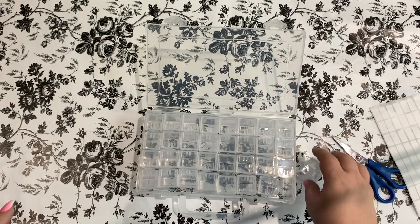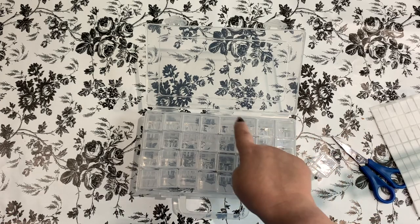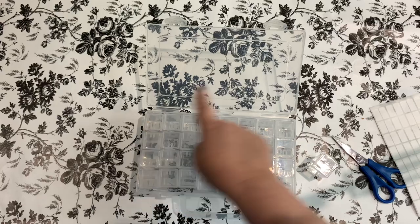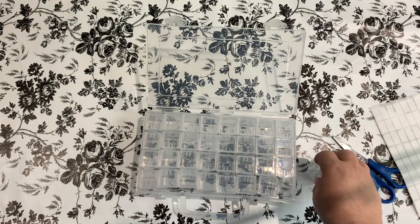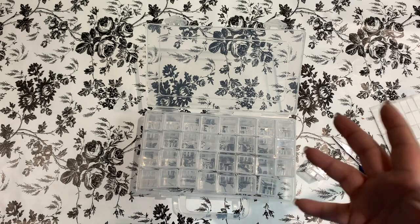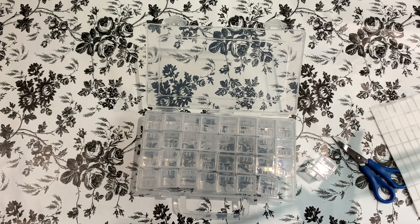I don't know how many are in here — four rows of eight. Four times eight is 32. Is that right? Somebody do the math for me. I think it's 32. If not, I need to go back to school.